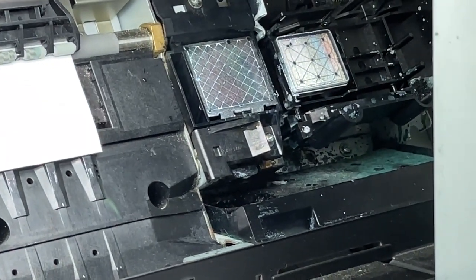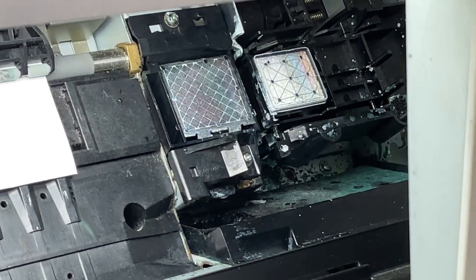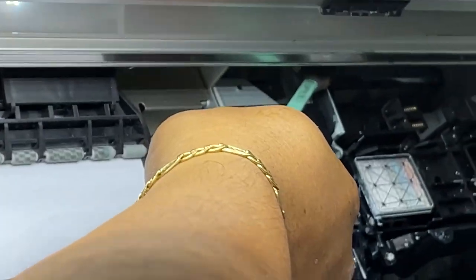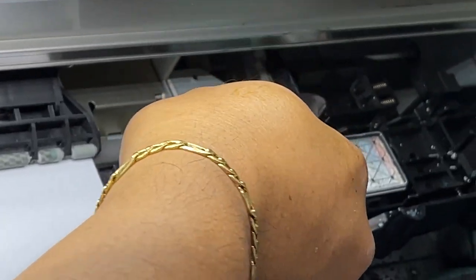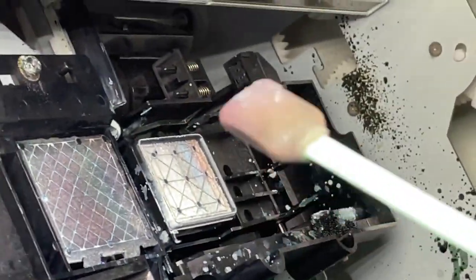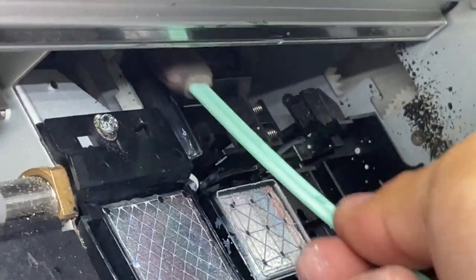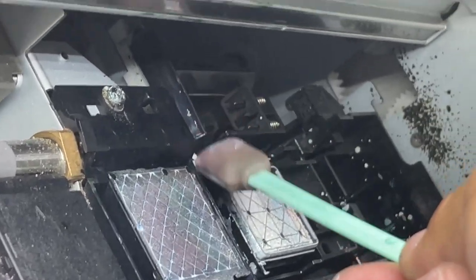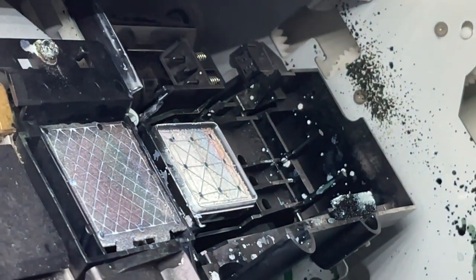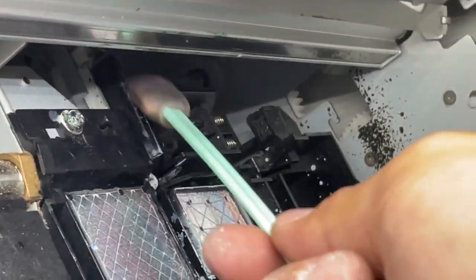That's what you do at night. The other step is to clean the wiper — can you see it? This is the wiper. You just clean it like this, wipe it, and use water to clean the wiper.